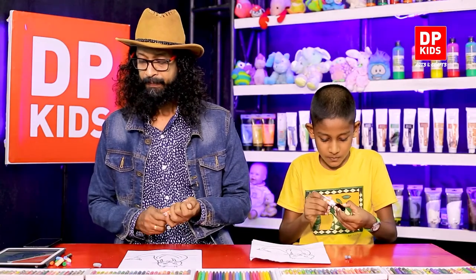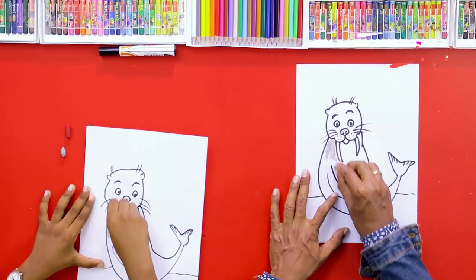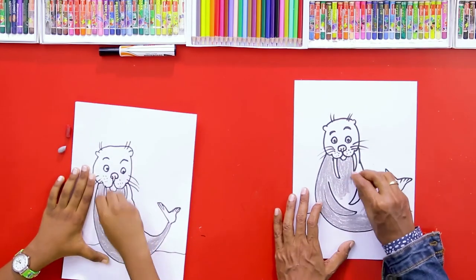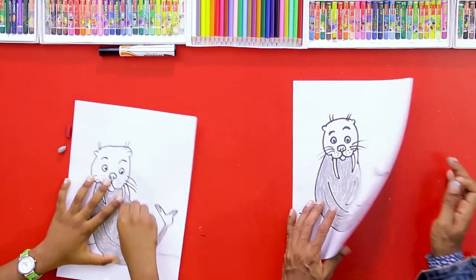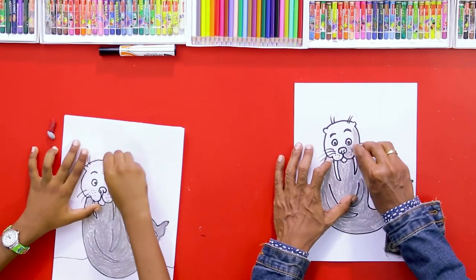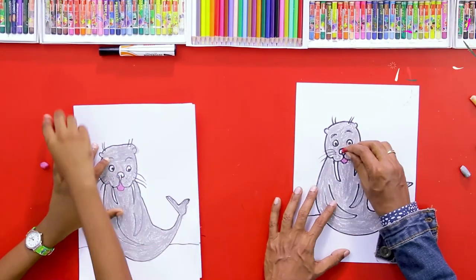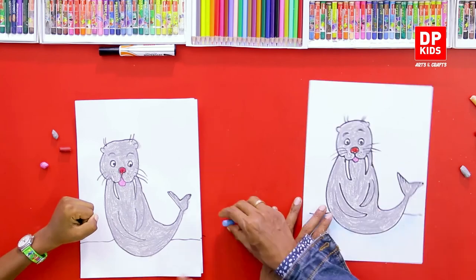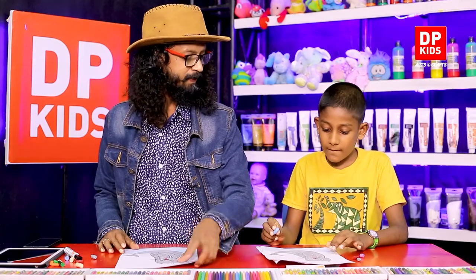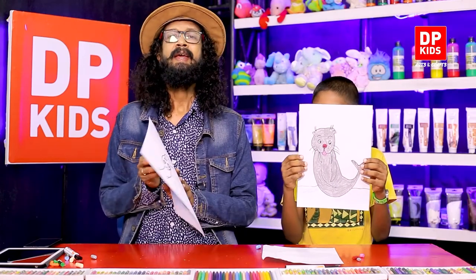So it looks nice, right? Shall we start coloring this sea lion? We are done coloring — shall we show it and see what it looks like? Now this is how the sea lion looks like!